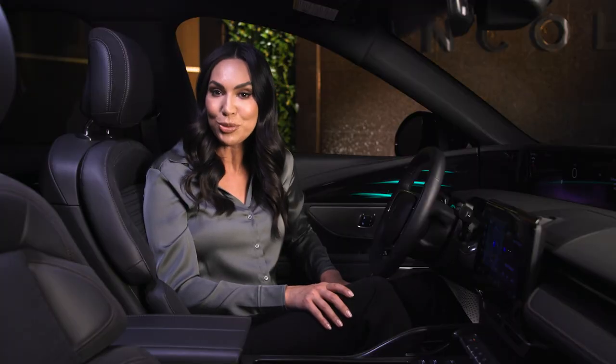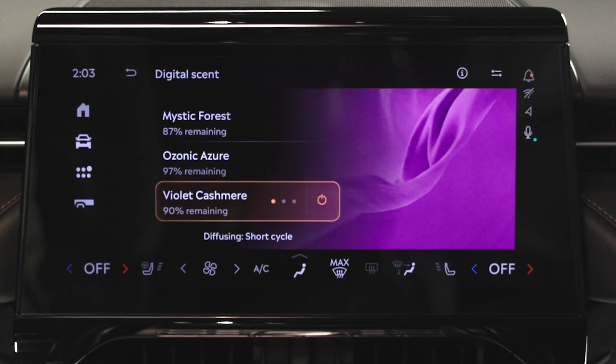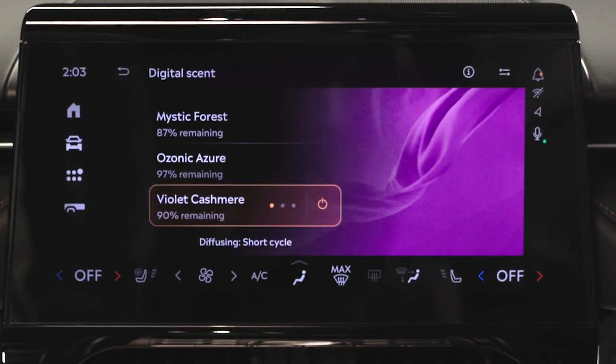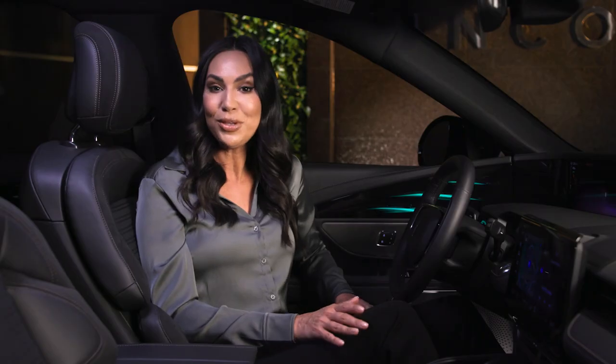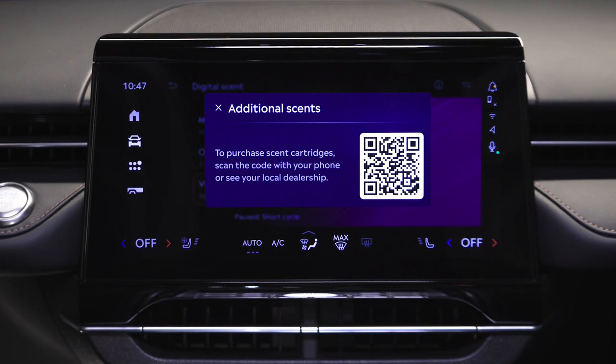Violet Cashmere features the scent of exotic white florals and trusted violet, wrapping you in a cocoon of warm spring memories infused with touches of grapefruit and citrus. If you'd like to expand your experience, additional digital scents will be available for purchase.